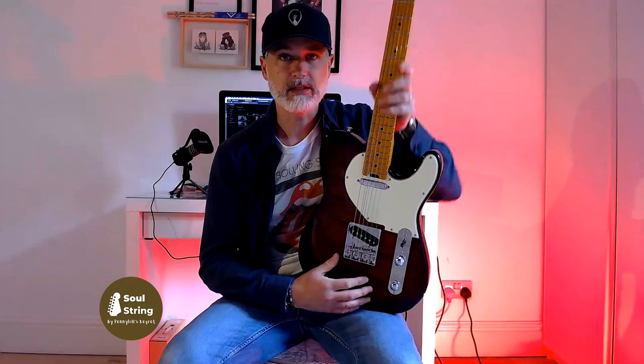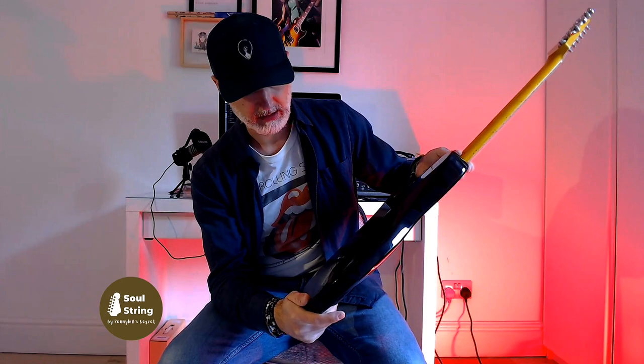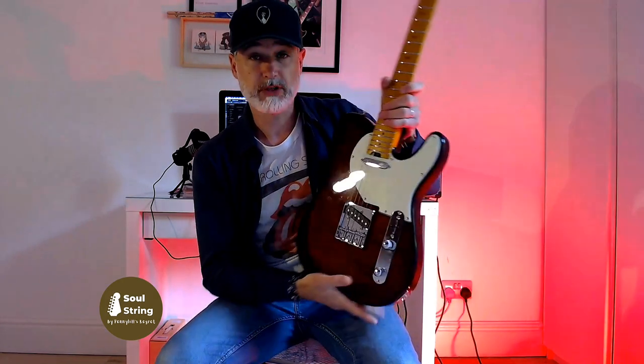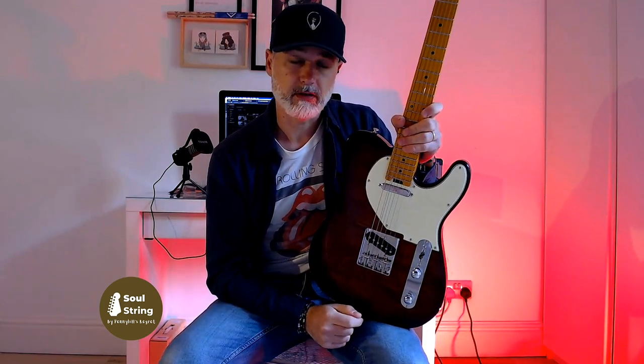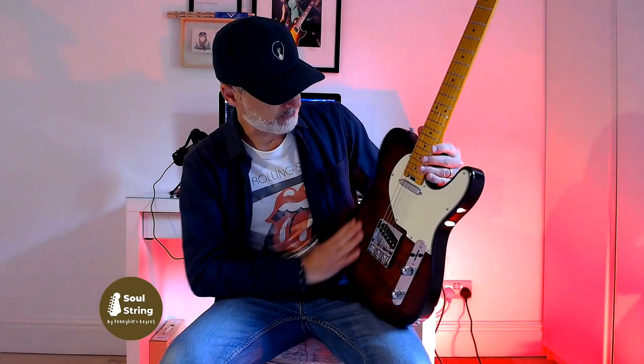Let's talk about the specs briefly — I'm not going to bore you with thousands of details because you can just go online and do your own research. But some of the things that really wowed me: you've got a mahogany body. I think it's a three-piece mahogany body, which is perfectly fine. There's guitars that cost three times as much that use a three-piece mahogany body. You have a maple veneer — it looks nice, it's got a nice flame to it.